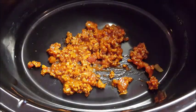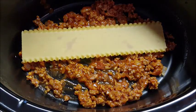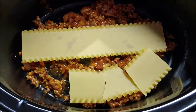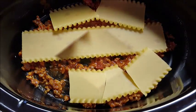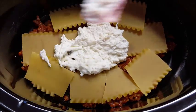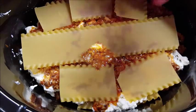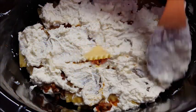Add a layer of your meat sauce at the bottom of your crock pot. Next, layer your lasagna noodles — you'll have to break them up. Don't worry about them being perfect; after they cook they all form together anyway. Just break them to fit your crock pot. Then add your cheese mixture, then another layer of meat, and continue this layering process until you have about three or four layers.